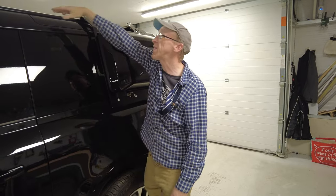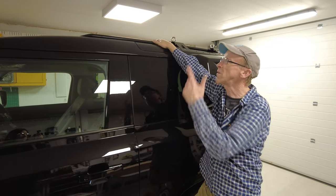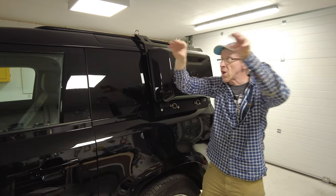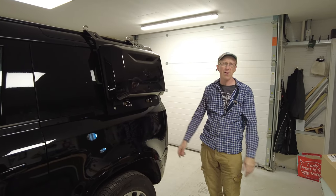Some cars come with these roof rails as standard. This car didn't - it's pretty high spec but it didn't have those so Destin and I fitted those. But then you often want the bars that go across so you can put your planks of wood, your ski carrier, or whatever else you want to do.